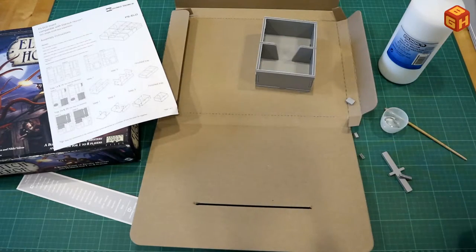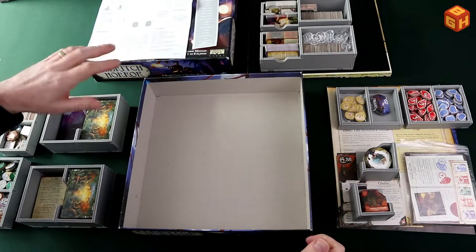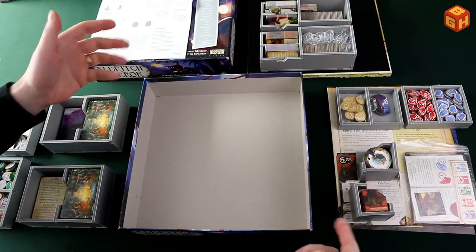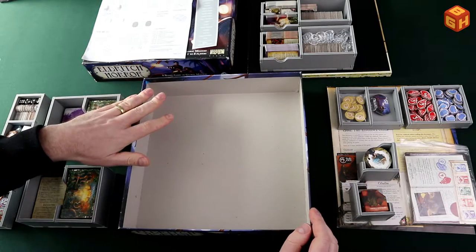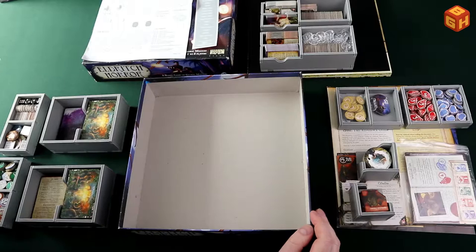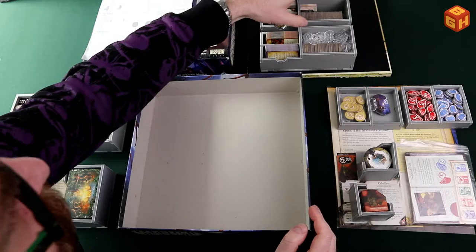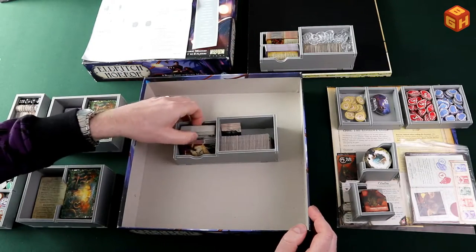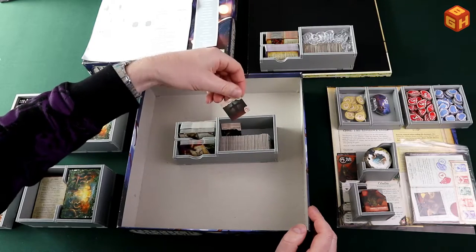I've put everything together and already loaded in some components, so let me tell you what I put where and why, and how it fits into the box. We'll start with just the core game components, since that's basically what this insert is made for, although it does have some extra room.